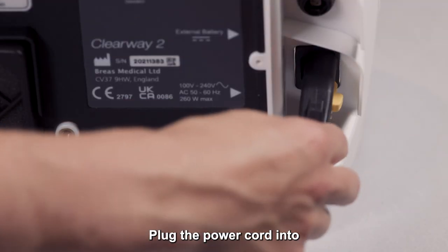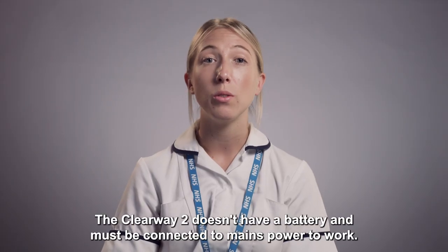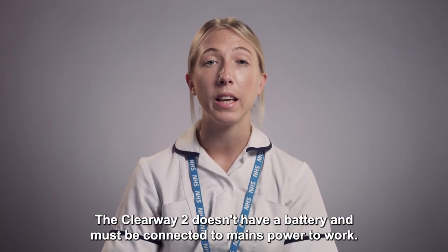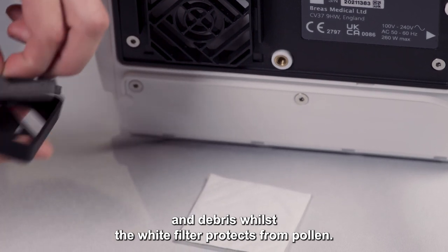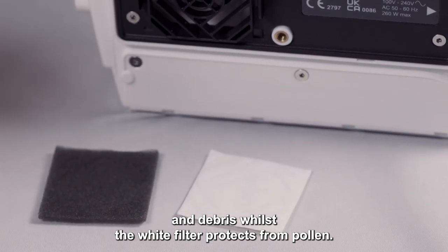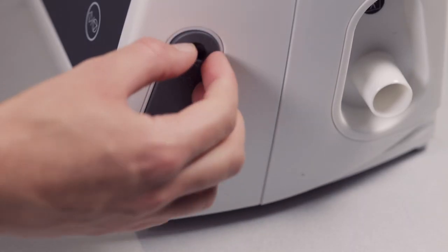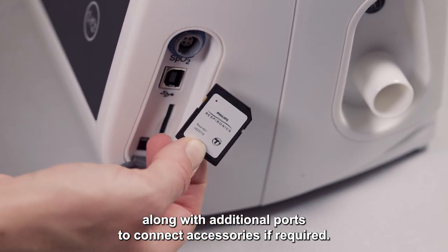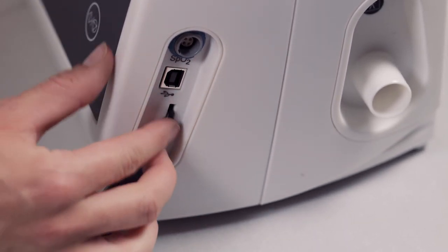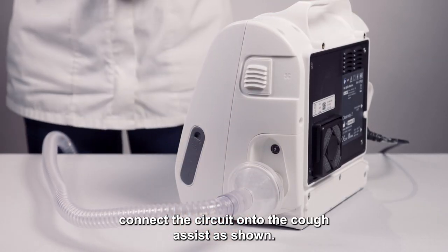Plug the power cord into the back of the device and into a mains power outlet. The Clearway 2 doesn't have a battery and must be connected to mains power to work. The grey sponge filter protects the device from dust and debris, whilst the white filter protects from pollen. Please avoid covering or blocking the filter. An SD card can store data along with additional ports to connect accessories if required. To set the device up, connect the circuit onto the Cough Assist as shown.